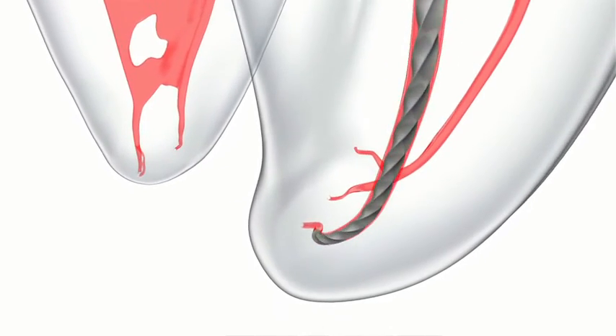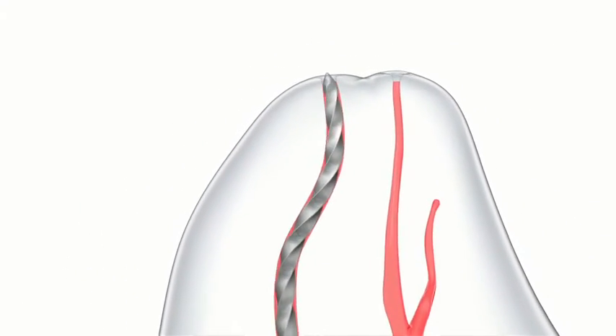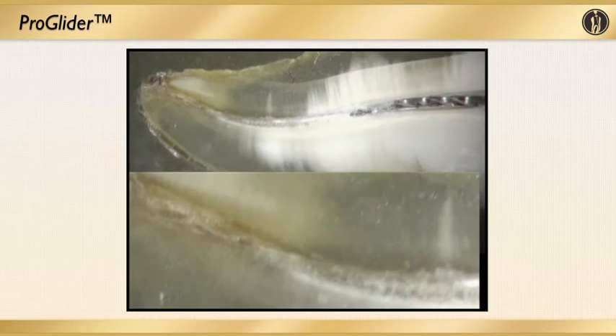If you don't perform this properly, if you don't scout carefully, if you don't create your glide path carefully, the rest of your endodontic procedure — including shaping and obturation — will be compromised. Please appreciate the anatomy that Hess and Cutler showed us, the complexity of that, and try to preserve and follow it. With the advent of the new generation of nickel-titanium files such as the ProGlider, we can actually follow this complex anatomy. In this cross-section of an extracted root, you can see how ProGlider can very nicely work its way apically along an S-shape curve all the way to length.